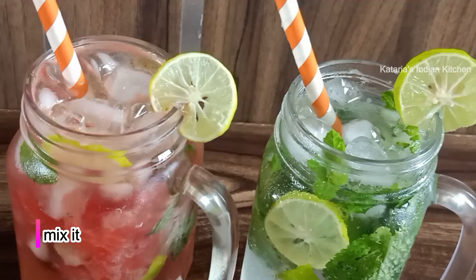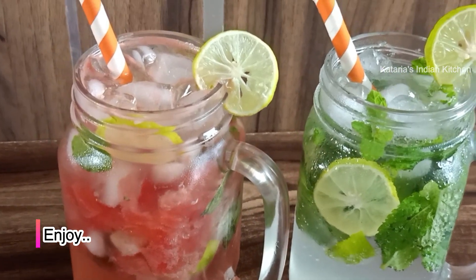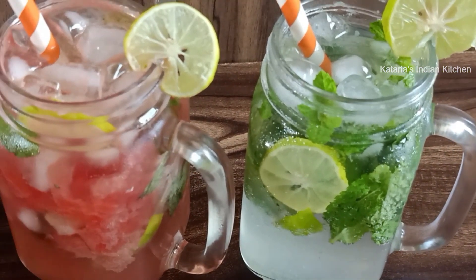We will add lemon wedges and serve it well. We are ready — it is very refreshing and tasty. Please try it. This recipe will be very good and can be prepared easily.